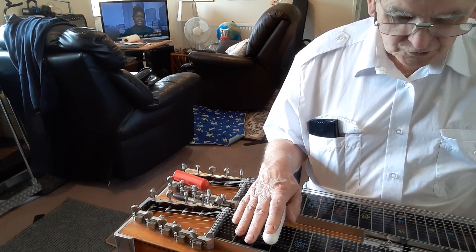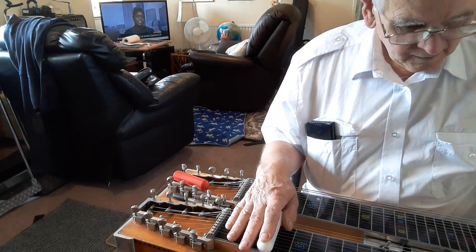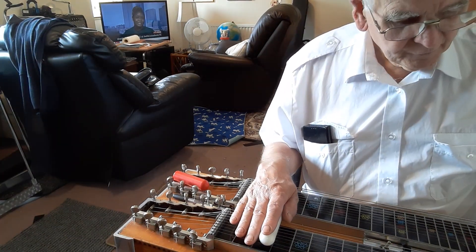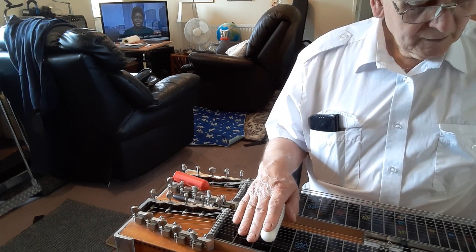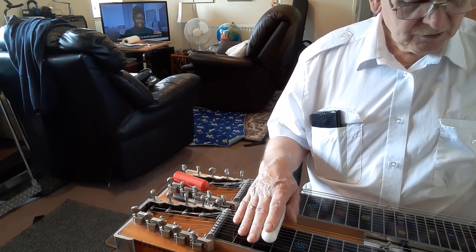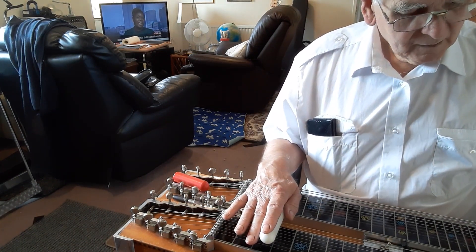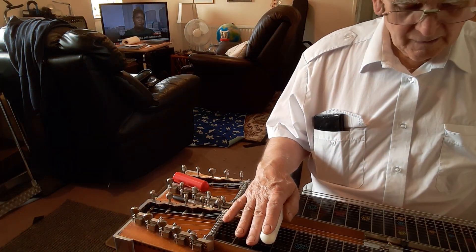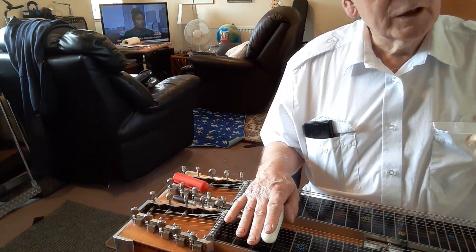Four, five and six for the top note melody, then three, four and five. So that's covered three, four and five; four, five and six; five, six and eight; six, eight and ten. Just play Little Brown Jug until you're really sick of it.